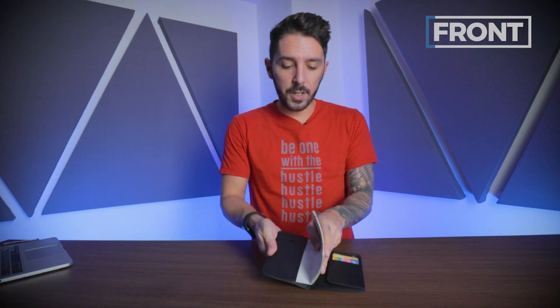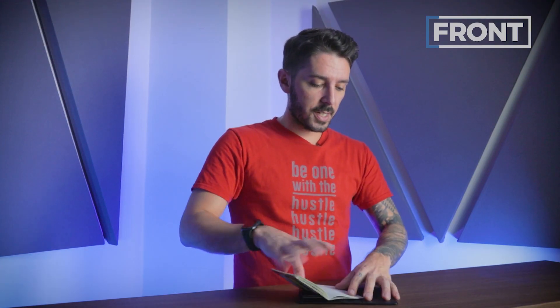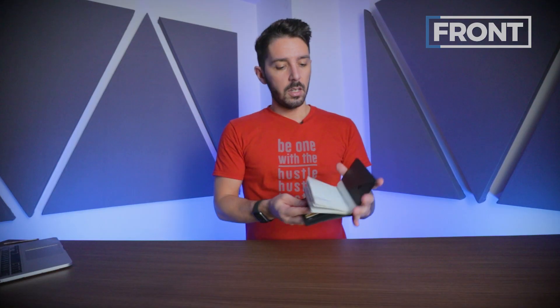Next up, we have the passport sleeve. As you can see, this sleeve fits all passports, or it can also fit a B7 size notebook. Pretty basic, but pretty effective. The passport just slides right in — nice and snug. It's also pretty secure in there as well.